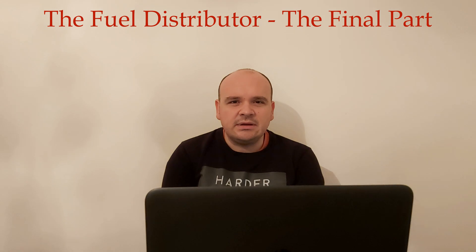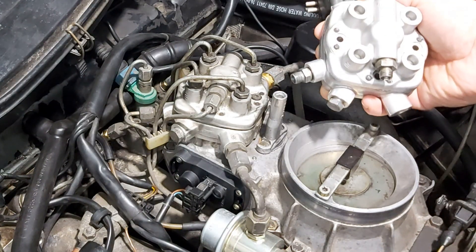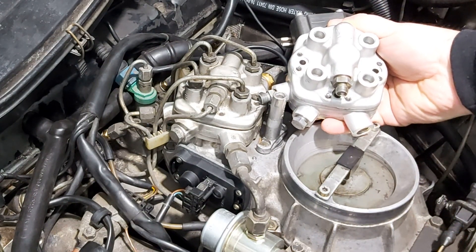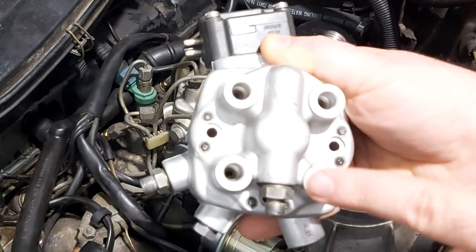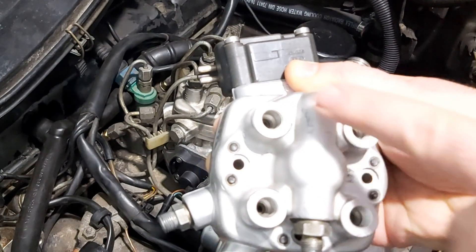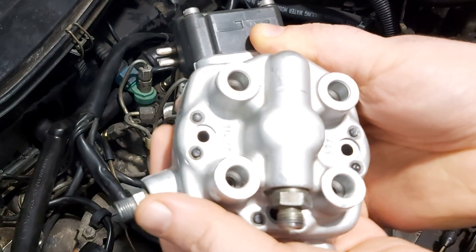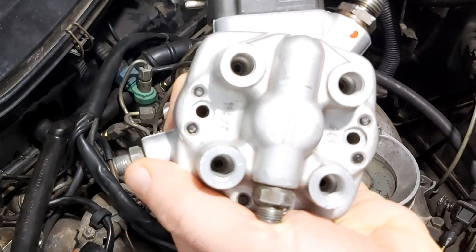Watch the video where at 5 minutes and 50 seconds I explain how you can make the fuel pump run constantly. Then turn the ignition on and observe your fuel distributor — touch nothing. If there is no fuel coming out of the ports, then it is good. That means your diaphragm is not ruptured.